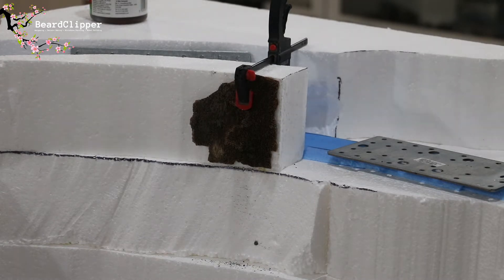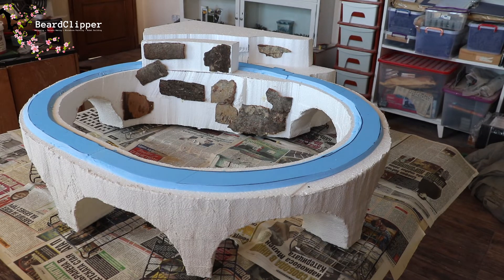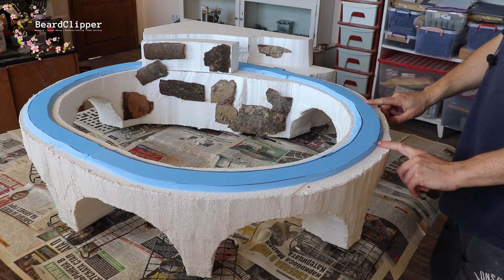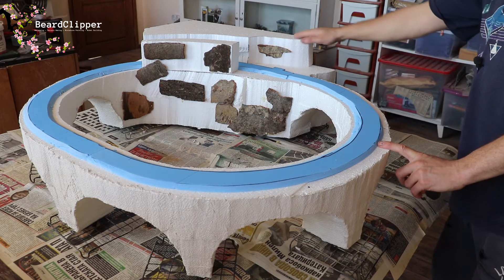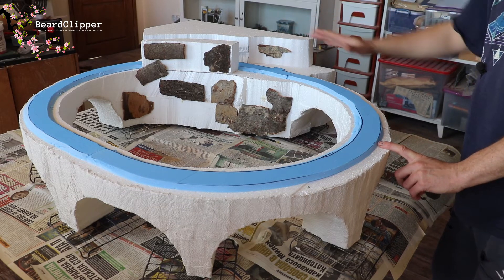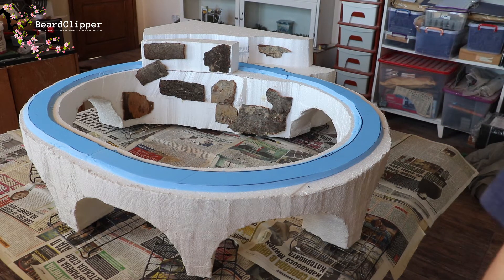Now comes the next long process — applying Luke's modeling compound. I've got enough bark and I'm happy to fill in and do a stone texture with the modeling compound. We're going to go all the way around the edges of this mound and over any exposed foam, and when that's done and dried I'll be able to cut a section to sit on top and model that as well. I really don't have very much time left on this project.